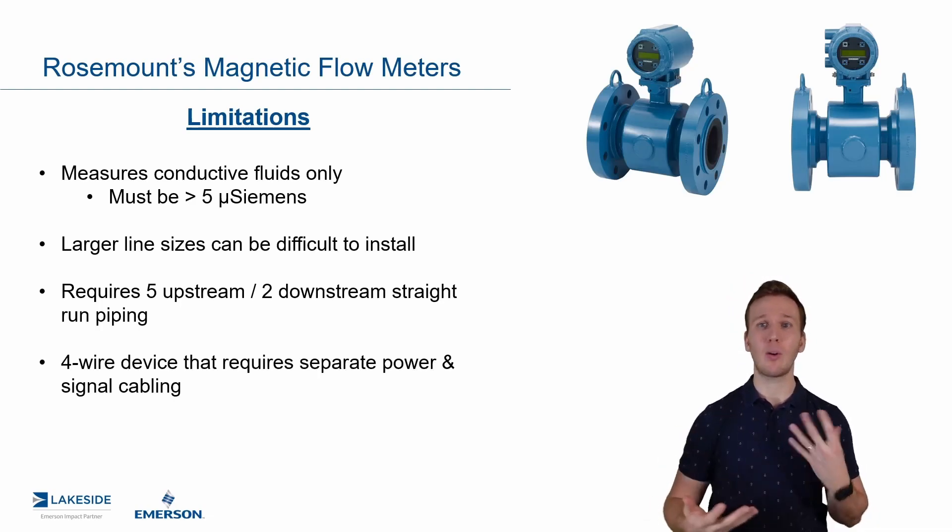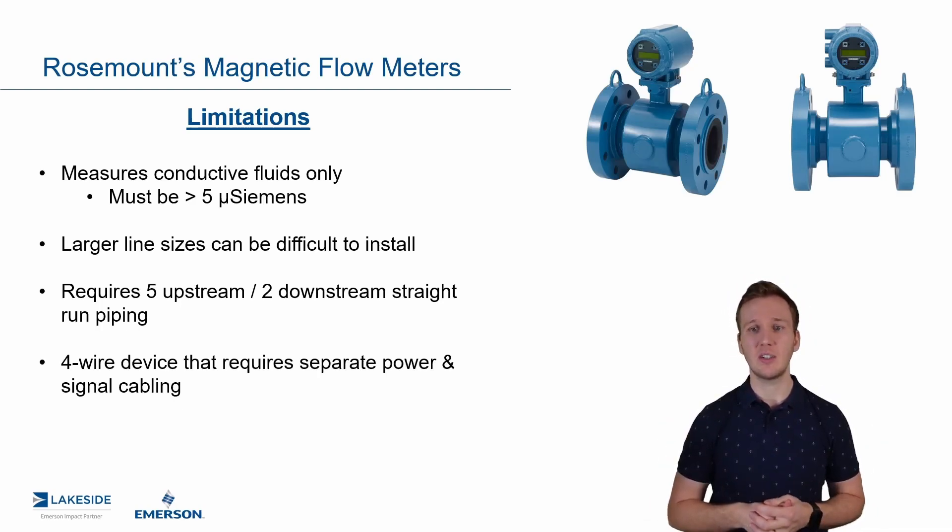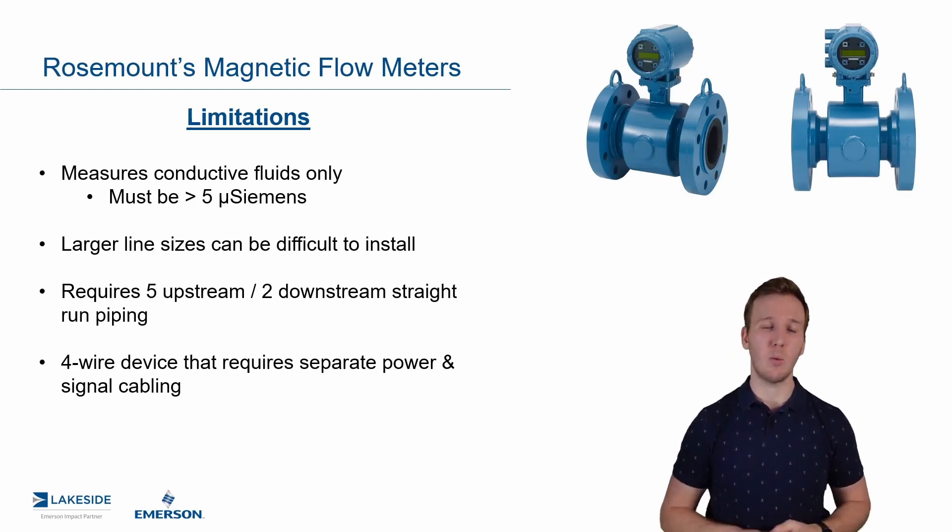It does require separate power and signal. That is the standard in industry, so it's not something specific to Rosemount, but just something to be aware of.